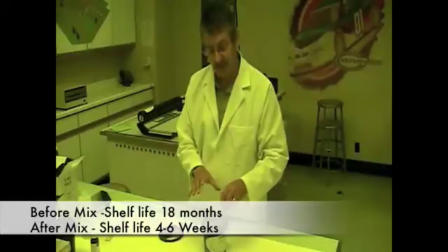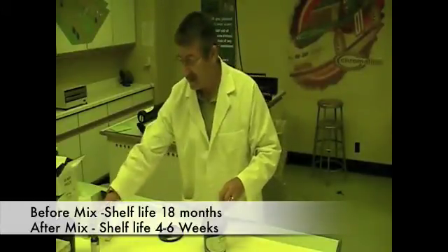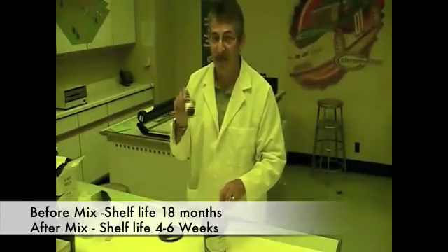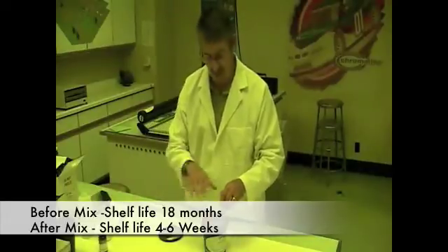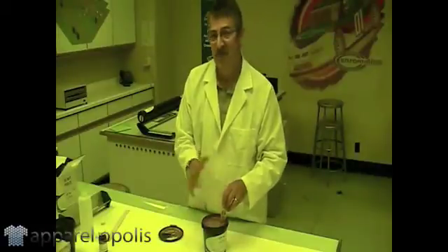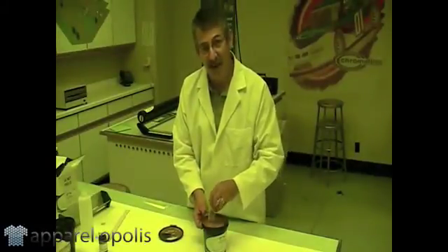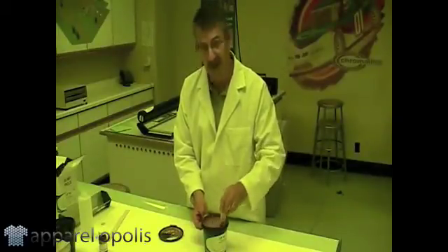Now this emulsion, before you mixed it, has a shelf life of 18 months. Once you add this diazo, now you have four to six weeks to use this emulsion. So, if you can't use a quart within a reasonable time, you've got a problem. But if you can use a gallon, that's the size you should buy. You should buy the sizes that you need.